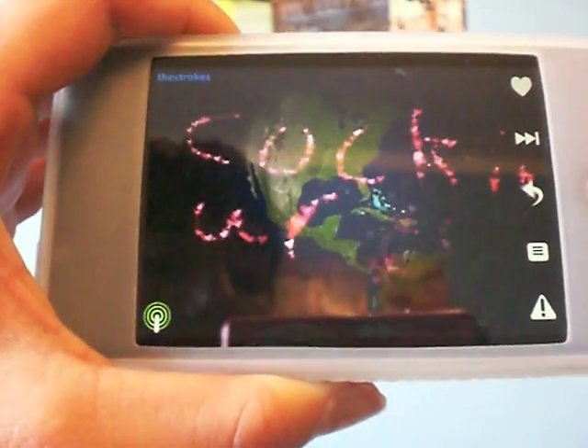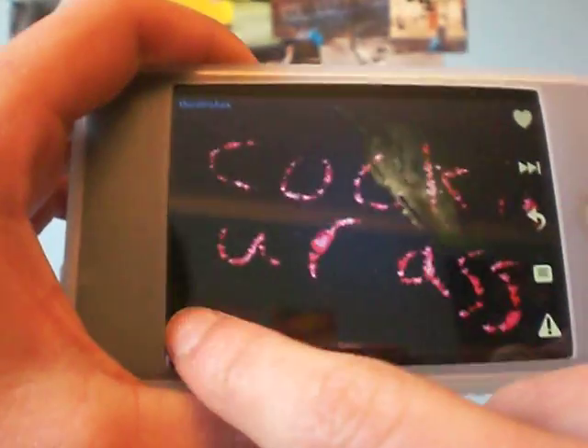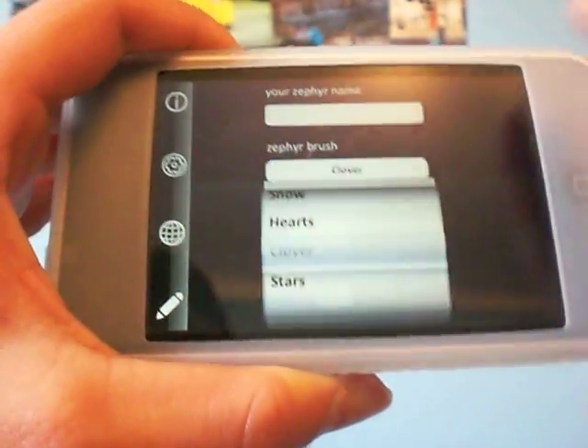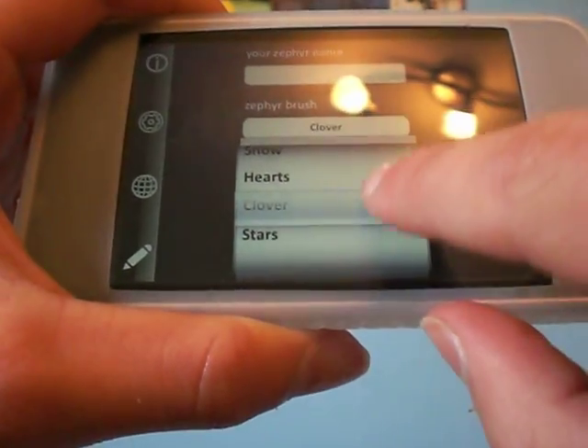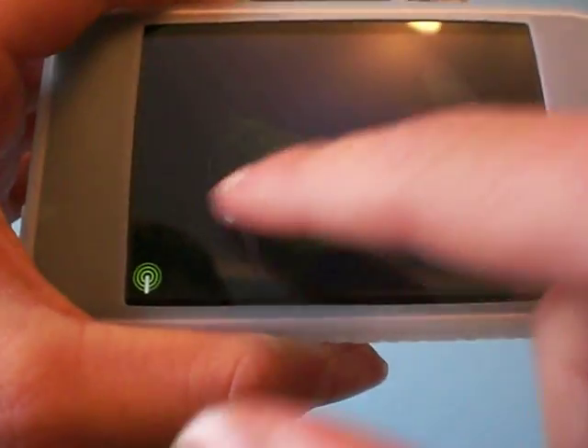Now, that is actually kind of funny, if you were to ask me, but yeah, that's not appropriate. You can change your settings from a clover to stars, hearts, or snow. I'll show you guys what the snow looks like really quickly, but that's it. That's what the snow is.